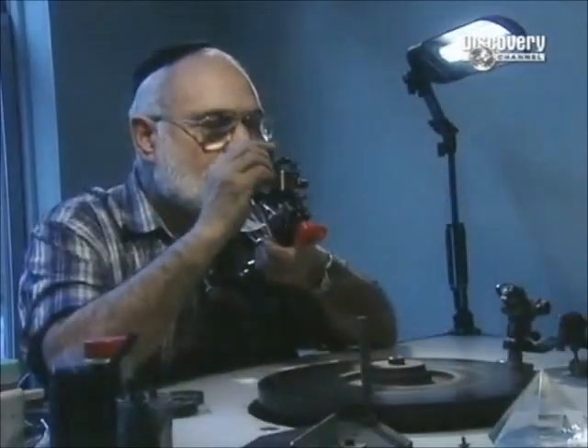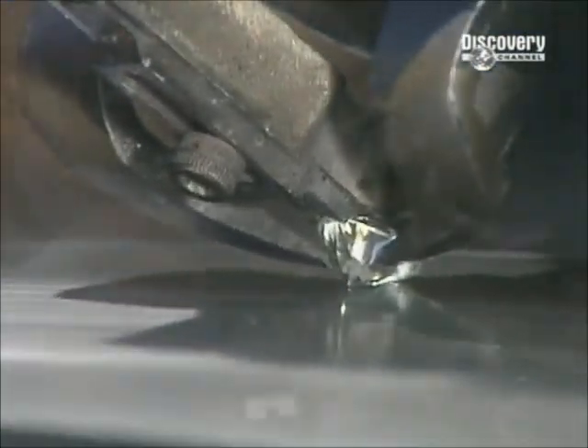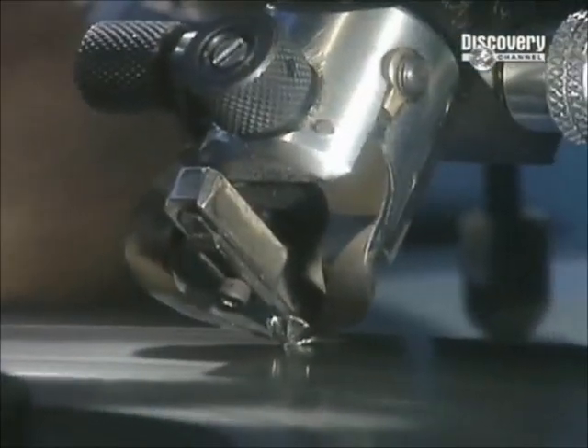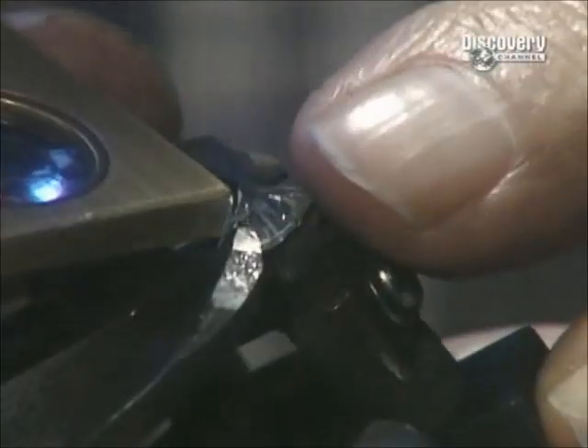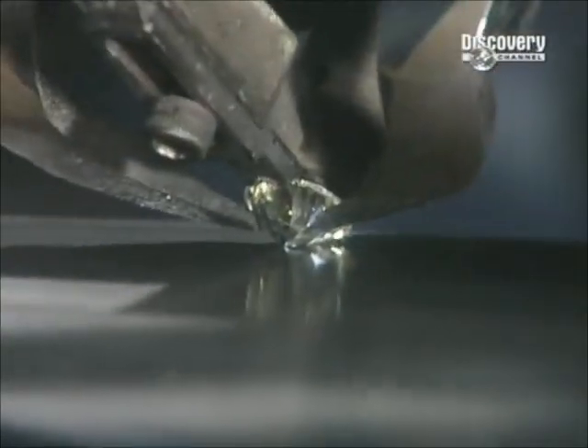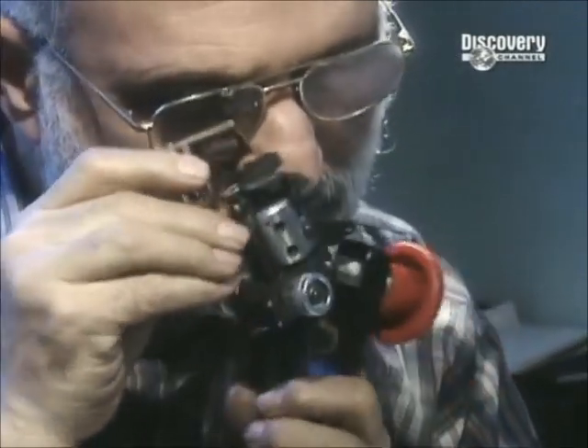If the pavilions are cut too deep or too shallow, light will leak out of the bottom, making the diamond dark in the centre and dull overall. The diamond cutter uses specialised tools to measure the angle, creating the ideal slope at 42 degrees.